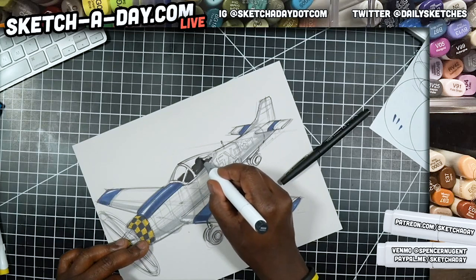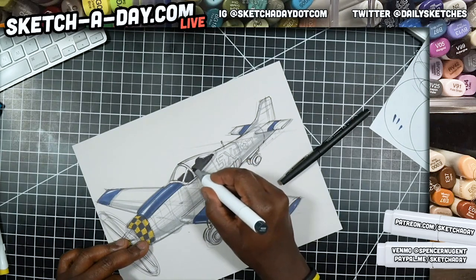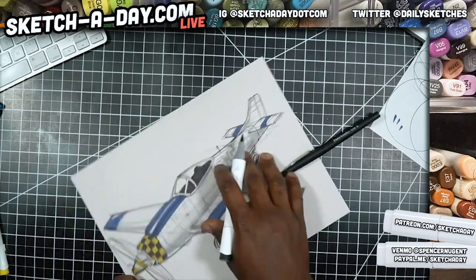I guess this is the aircraft show — because the next one I draw is also air-related. It's a spaceship.